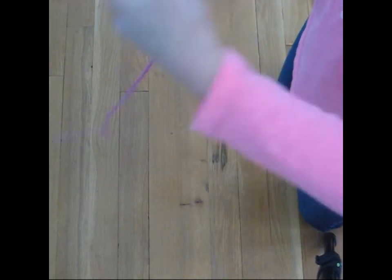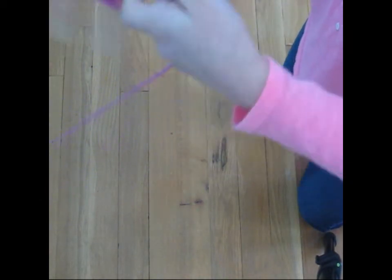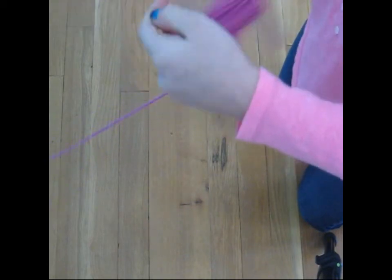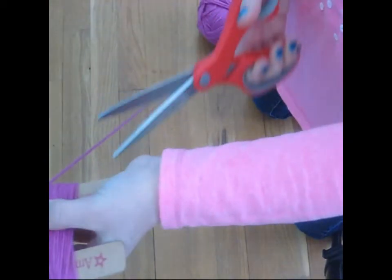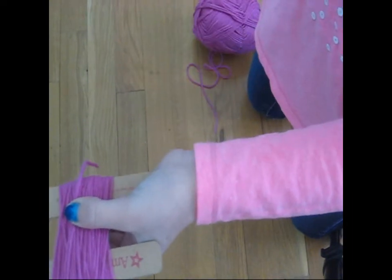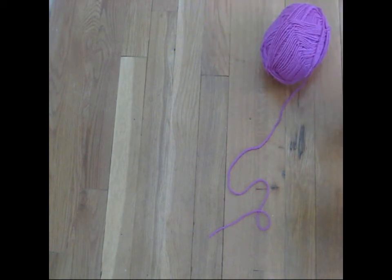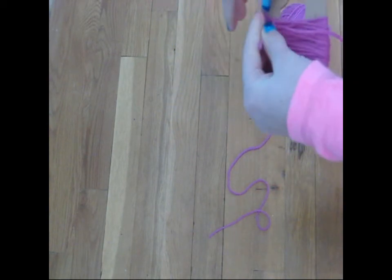To make my pom-pom, I'm going to be wrapping my yarn around this pom-pom maker. If you do not have this, you can make your own out of cardboard, use a fork, or your fingers. Cut off the excess. Using a scrap piece of string, tie a knot in the middle of your pom-pom — make this as tight as you can so it will not fall apart.